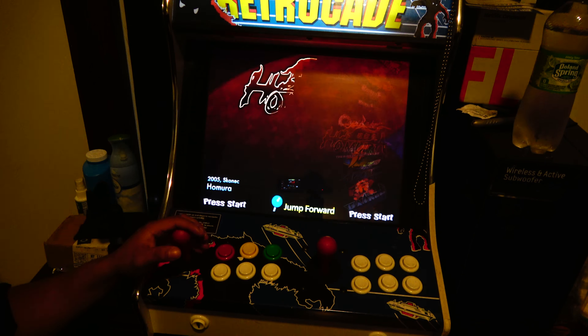Then there's the Sega 32X, Sega Dreamcast, Game Gear, Sega M2, the TurboGrafx-16, and the Turbo CD. Then Namco, which has its own dedicated section — just Namco games as a display.